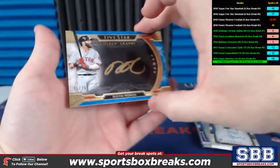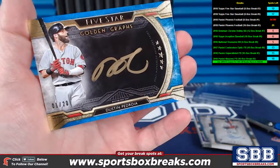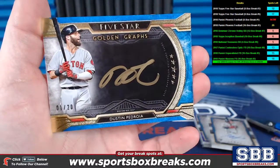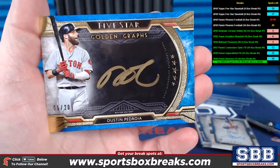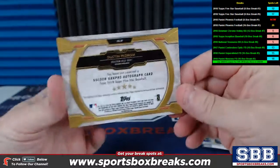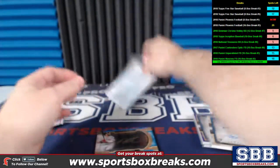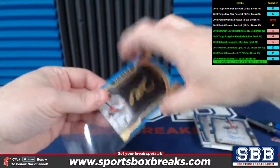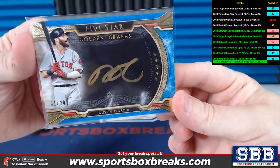Check this out, buddy — 1 of 20, Dustin Pedroia Golden Graphs auto. Nice hit — gold ink. It's numbered 1 of 20. Dustin Pedroia Golden Graphs autograph card. Very nice — number 1 of 20. We'll put that guy directly in a penny sleeve.